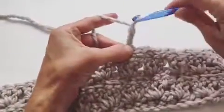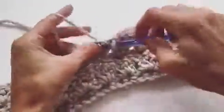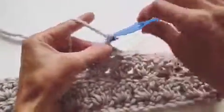Hey, I'm Emily from Blue Corduroy and today I'm going to show you how to do this shell stitch. We're going to start with two chains and going into the middle double crochet with a single crochet.